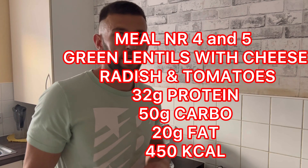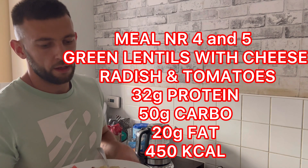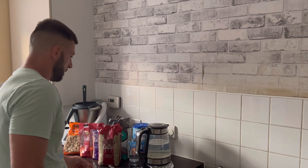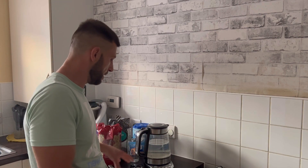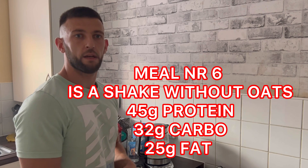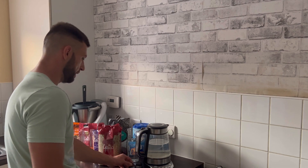I'm back again for the last part of this video. It's my meal number 4 - so it's lentils, cheese, radish and tomato. Meal number 5 will be exactly the same. And meal number 6 will be the shake, like in my second meal. That's why this is the last part of the video.